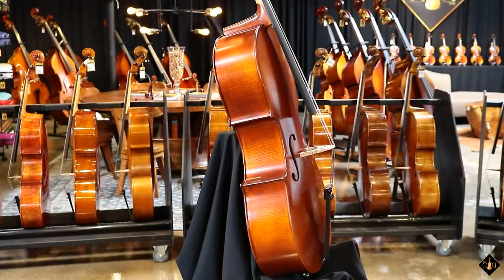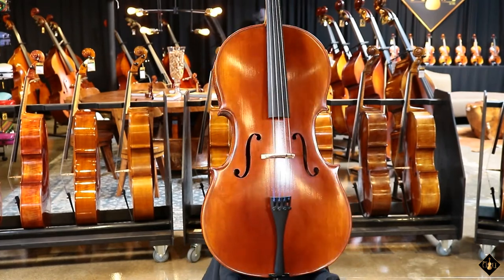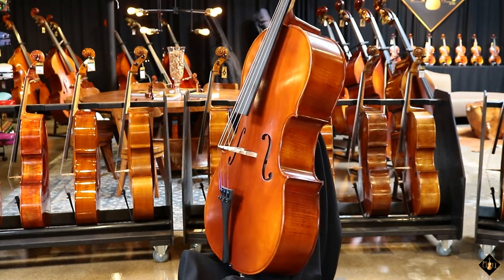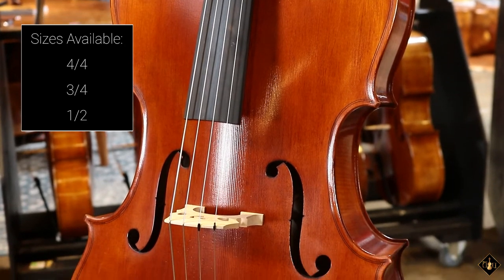As you can hear, the rich, full tone is ideal for students that want quicker response and a much wider range of dynamics than a completely laminated cello. The Core Academy A35 model is available in full size down to a half.